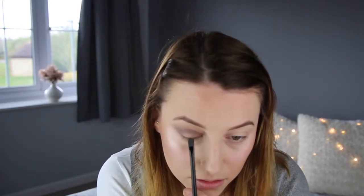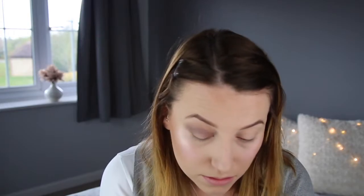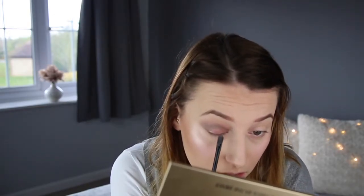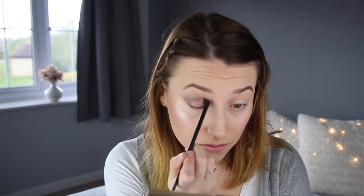I'm then going to take the shade Favor. All I'm going to do with that is put it on the flat side of the brush and press that into my lid, working halfway across. Then taking the fluffy side of the brush, I'm just going to blend those two colours together.